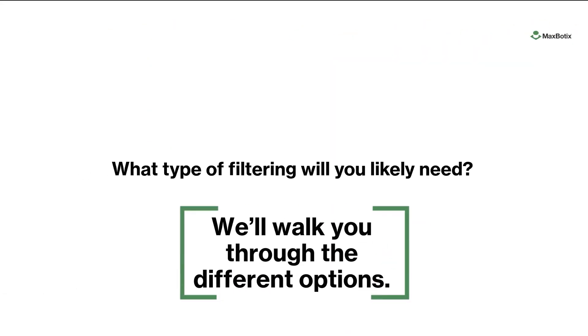What type of filtering will you likely need? We'll cover what the most likely filter is and how it can help you, what the ideal environment is for the self-cleaning sensor, and also how the stability filter works.